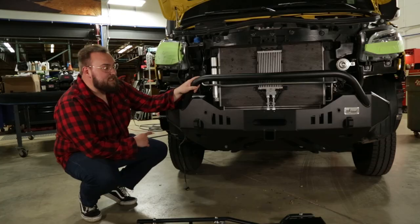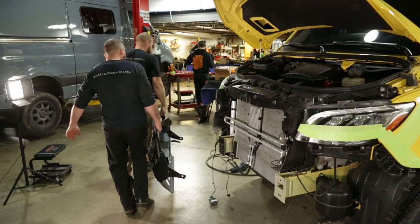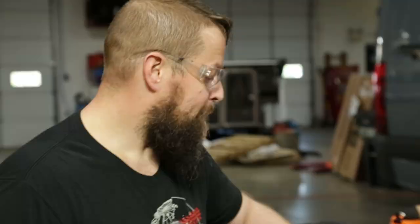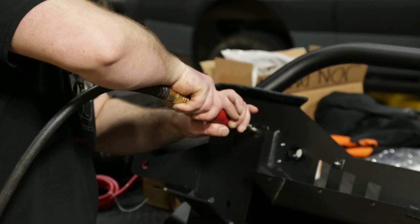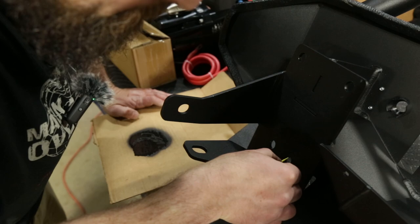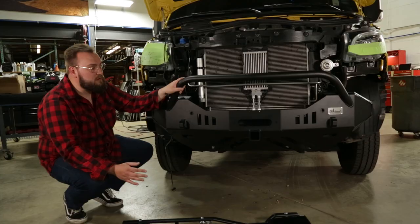We did the initial test fit on the CA-tuned bumper — a few of the holes needed to be wallowed out a little bit just because of variation from Mercedes. The front spacing of the mounting holes is always slightly different, which is pretty common with these bumpers. So we massaged those, touched them up with some paint so we won't worry about any rusting down the road. We finally just got this bolted up and tight — it kind of fits perfect.